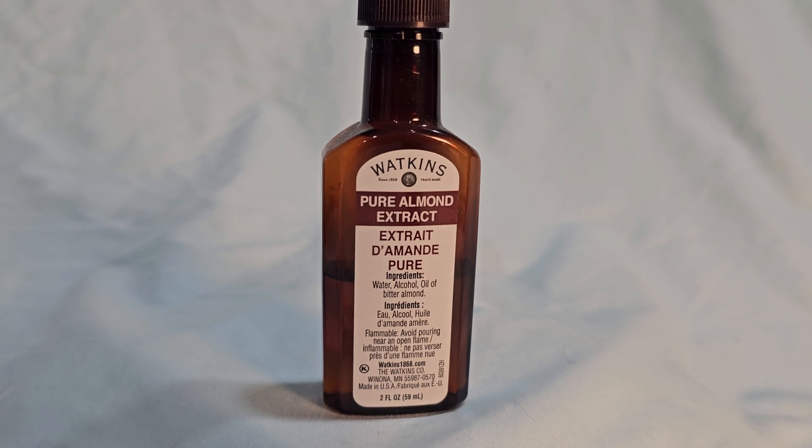It just adds that little taste of almond in the frosting, and people always go, what is that flavor? And it is almond extract.